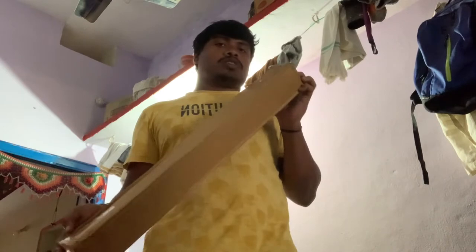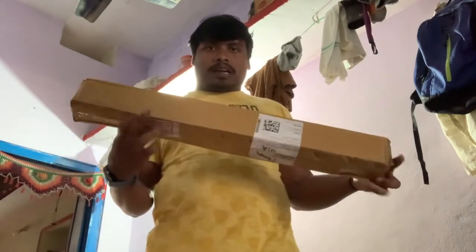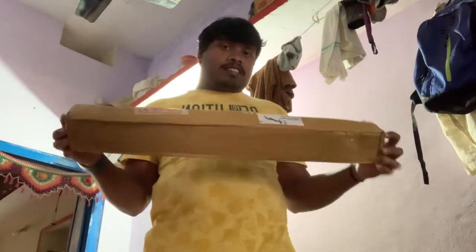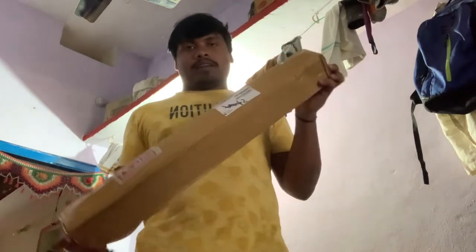I will book a tripod online from Amazon. So I am going to show you the unboxing of the tripod. I am going to show you the tripod — I am doing a tripod unboxing.